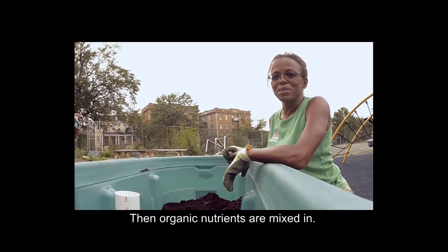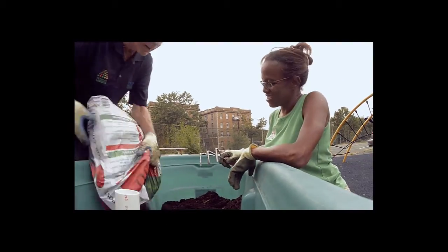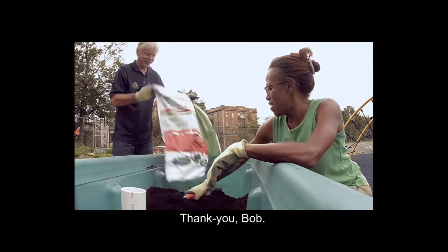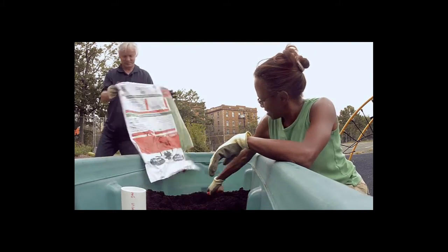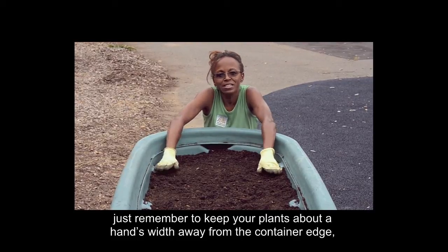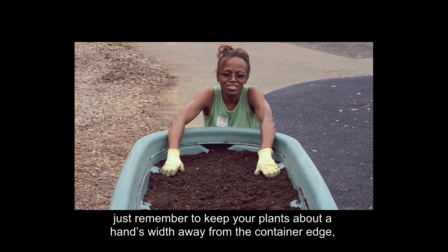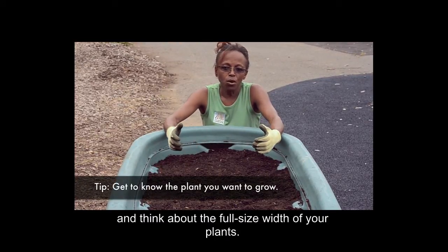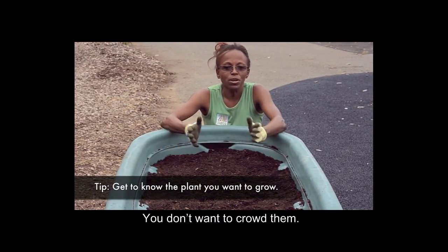Then, organic nutrients are mixed in. When planning your garden layout, just remember to keep your plants about a hand's width away from the container edge, and think about the full-size width of your plants. You don't want to crowd them.